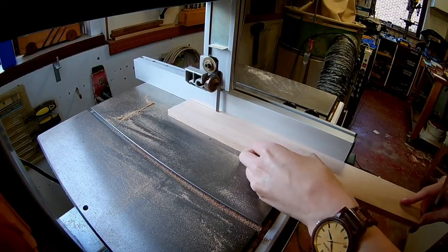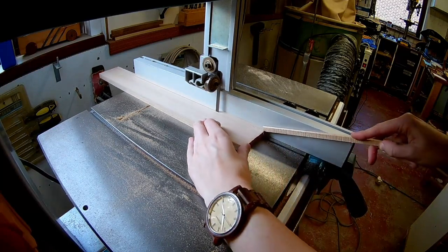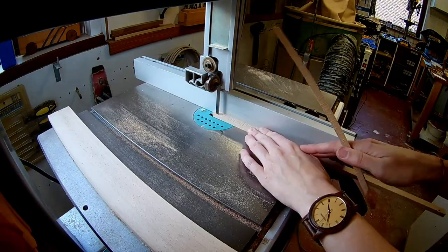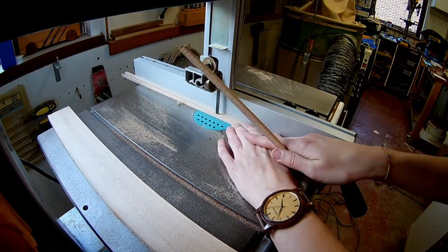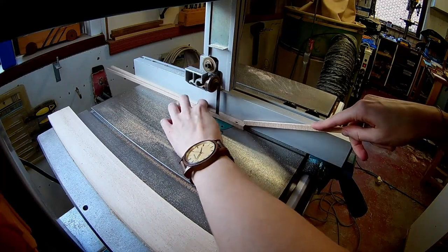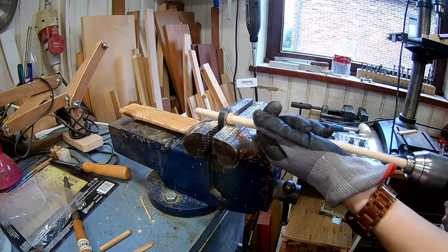As always, I'm making my own wooden dowels — this is the process for it. Here I'm using a thread cutting die.